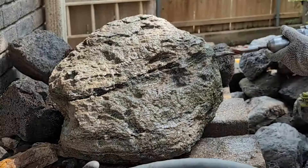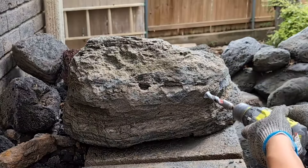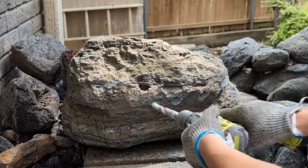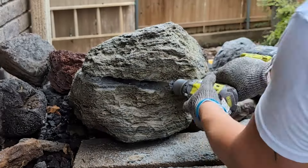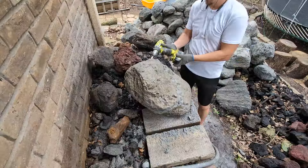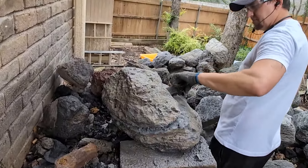Keeping the rock wet allows the drill bit to cool as I work. To remove the top portion of the stone, I followed a natural seam in the rock, drilling holes several inches apart and then connected them. At this point it was pretty easy to break apart.